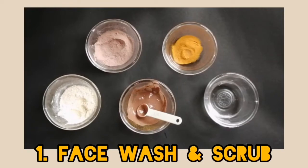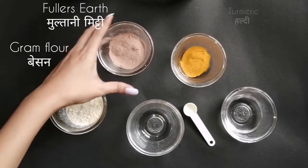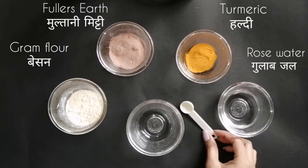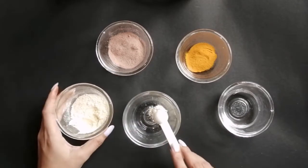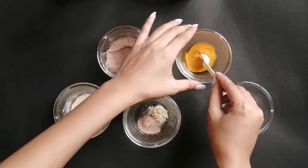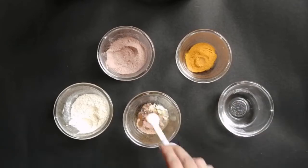As you can see, my skin looks really dull now. So the first step in my skincare is face wash and scrub. For this we need gram flour — besan, multani mitti, turmeric, rose water, half a teaspoon for measurement, and an empty bowl. Now take half a teaspoon of besan, half a teaspoon of multani mitti, a pinch of haldi, and rose water to mix everything well.